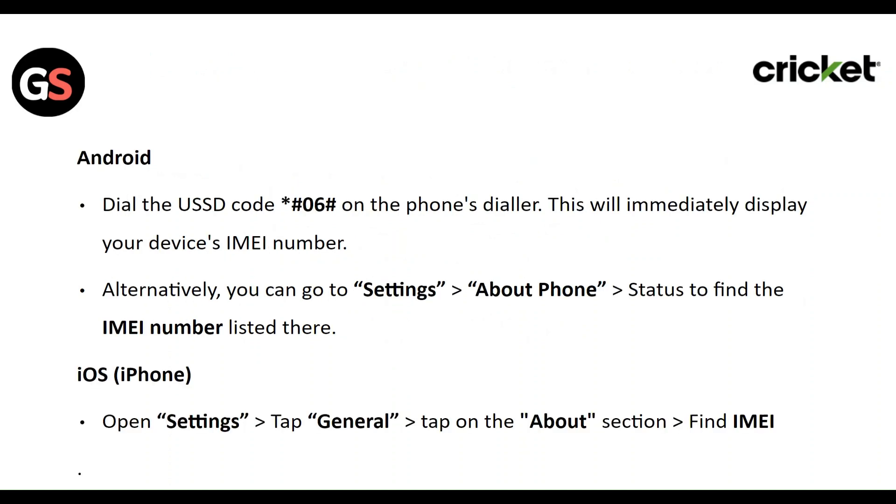Step 3: Dial the USSD code *#06# on your phone's dialer. This will immediately display your device's IMEI number.